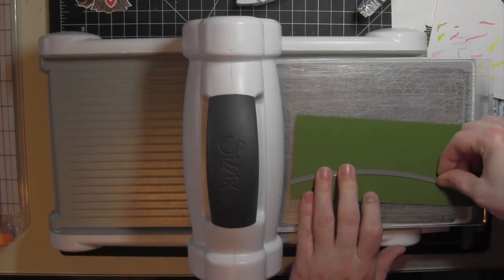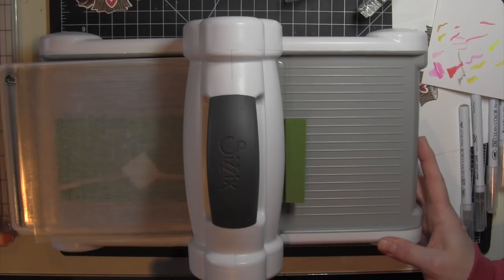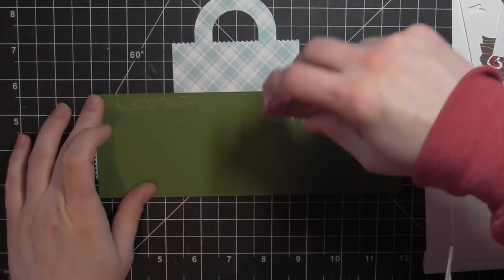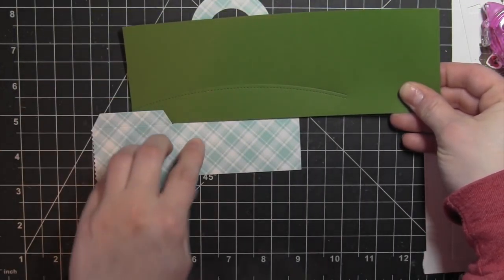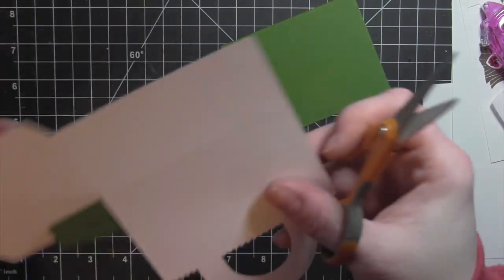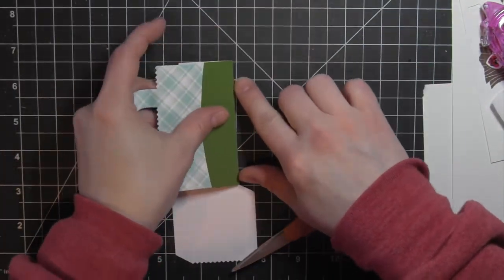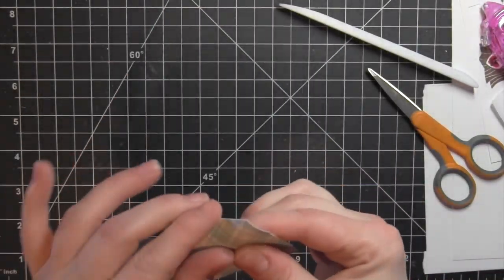I'm also going to take some of the new Lawn Fawn green cardstock and use one of the simple stitched hillside border dies to create a border for the front of my tote bag to create that cute little scene. This didn't die cut all the way through, which is fine — I'm going to put a little adhesive on it, eyeball it, and center it on the bottom front of my tote bag. Then I can simply take my scissors and snip the excess off, and that's going to give me a nice little landscape along the bottom of the bag.